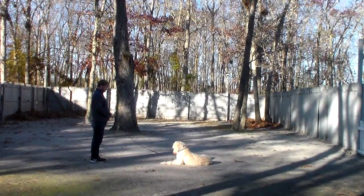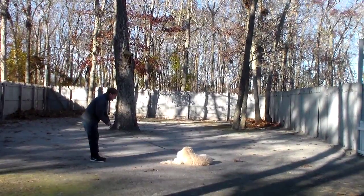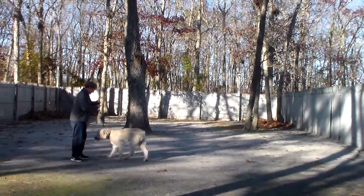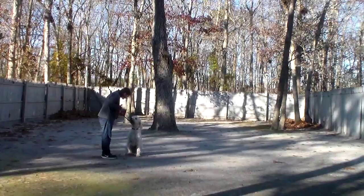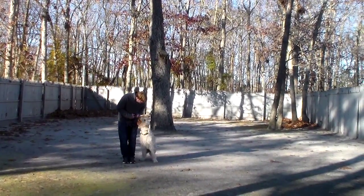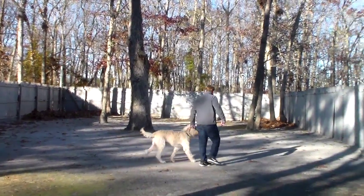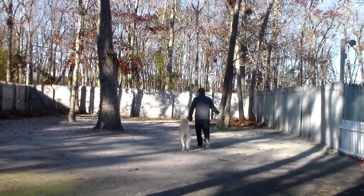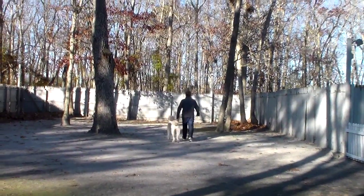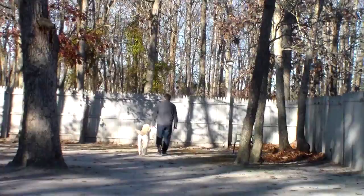Now this time, instead of returning back to heel position, we'll call him out of that down stay. Good boy, good job. He's a big teenager — that's all he is. He's a big silly teenager, but he enjoys this obedience work, which is great for you because it tires him out.